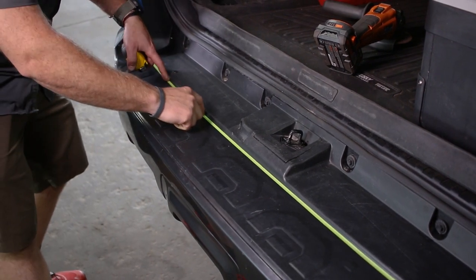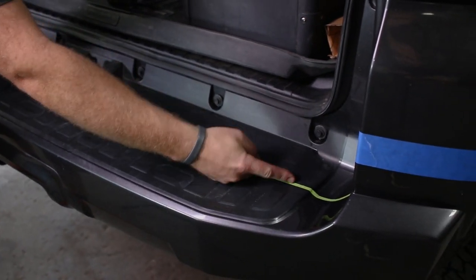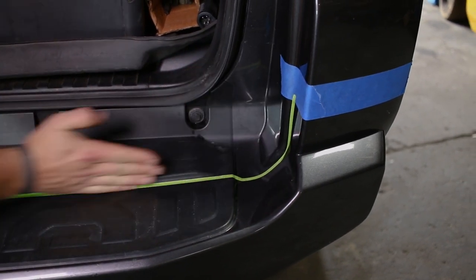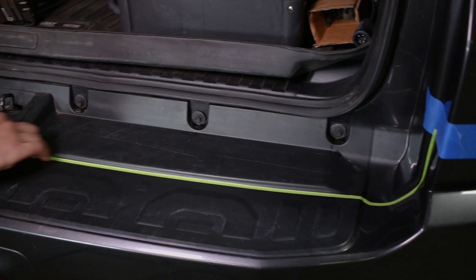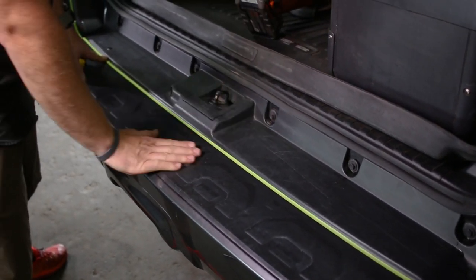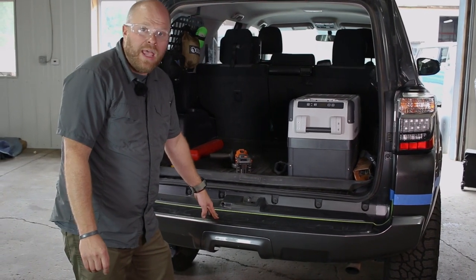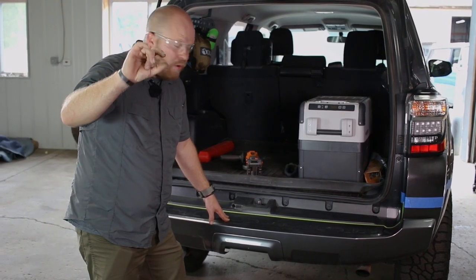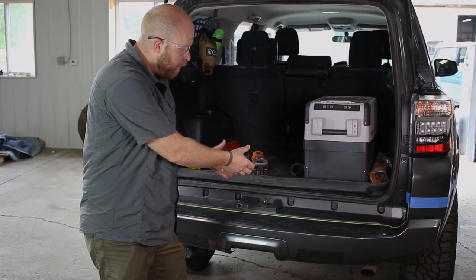We're going to match this radius as it goes along this step portion of the bumper, and then where we lose this radius we're going to go ahead and just go straight up to our other line. Using tape here really makes a nice line — you can use a marker. This is called 3M Fine Line Tape, it's really handy for laying out stuff like this. Now we can cut this. If you're careful you can cut it with the bumper on, but make sure your cutting tool doesn't go much deeper than a half inch or so or you'll start to get into sheet metal. If you're worried about that, go ahead and pull the bumper off.